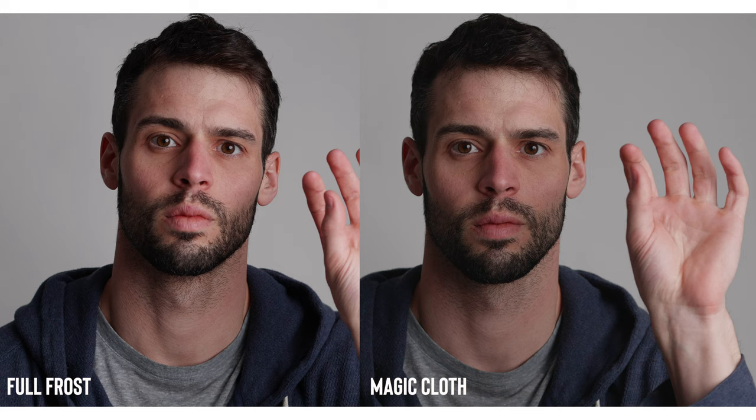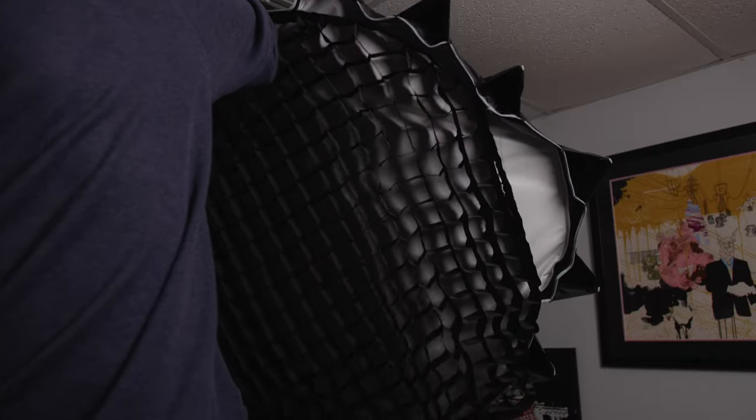However, if you're looking to get a little more contrast in your image, I'd recommend going for the full frost. And lastly, I added a grid on top of the magic cloth — and wow, did this image get way more dramatic. People say that the grid makes it look like a painting, and I definitely agree. Such a stylized, artistic look, which could really be great for a dramatic lighting situation.